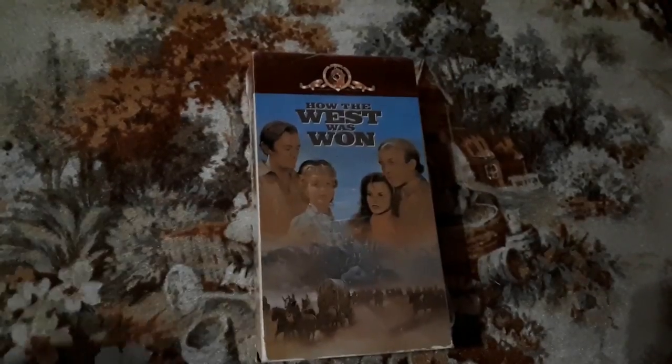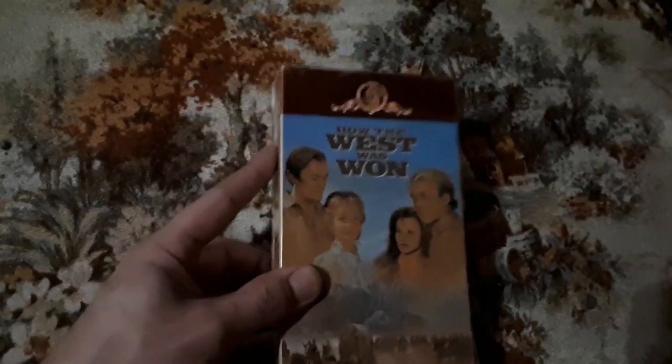A lot of times I go with films I've never heard of. I am a big fan of the old westerns. How the West Was Won — now I have heard of this before, not so much the film but just heard it kind of in earshot. I can say that I have watched it, and I'm a fan. It made me a fan. Absolutely.